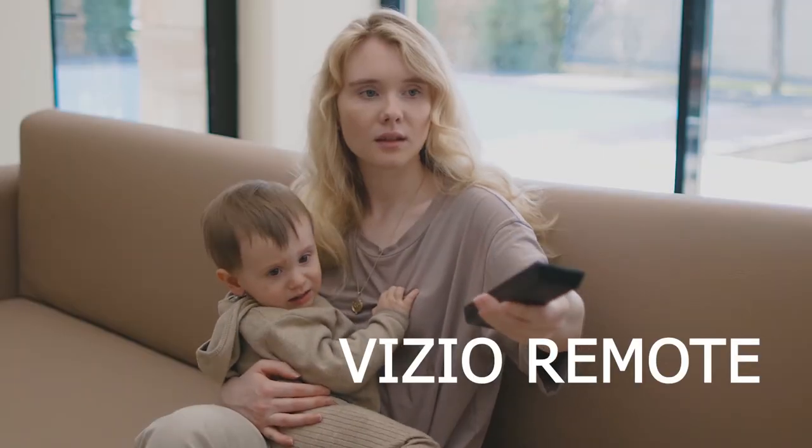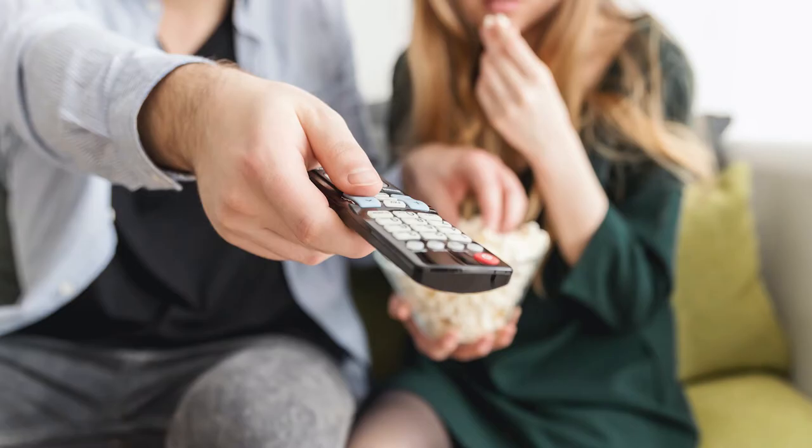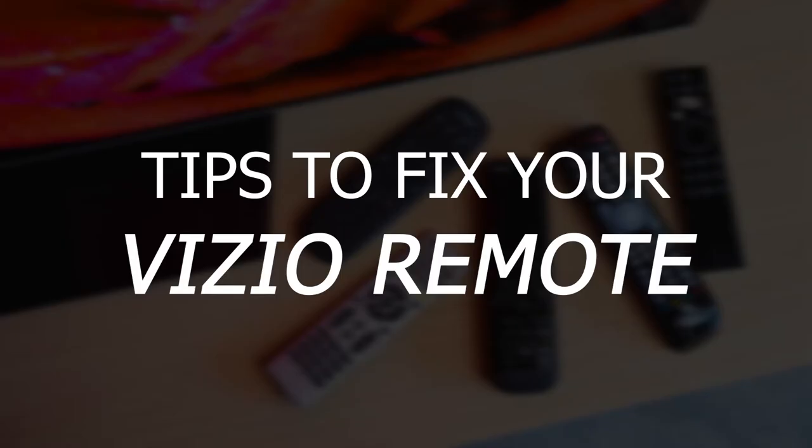Sometimes your Vizio remote control might not work with your TV, but this is a problem that can be solved. I'll give you a few tips to try that will hopefully fix your remote so you can get it working again.